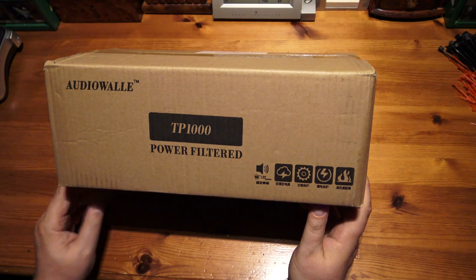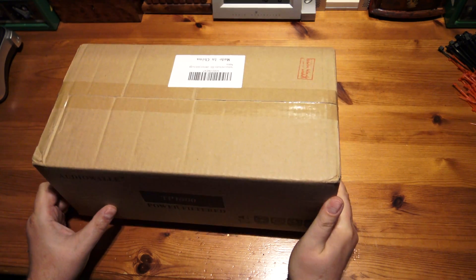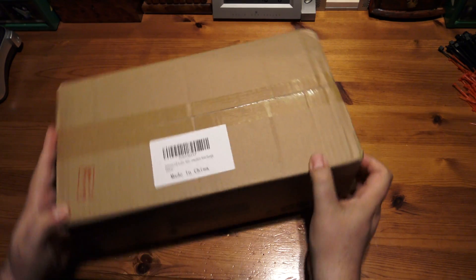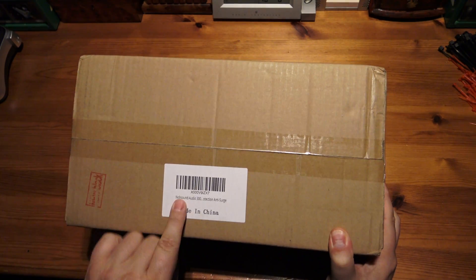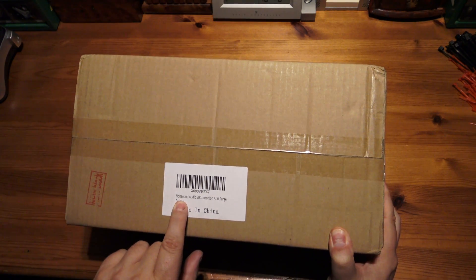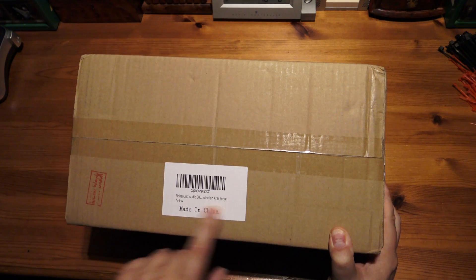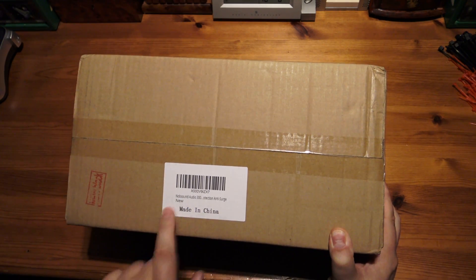It says Audio Wally, and on the listing on Amazon it said it was Nobsound, which is a funny name, and in fact it does say there — Nobsound. Nobsound Audio 300, anti-surge, new, made in China.